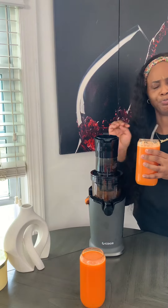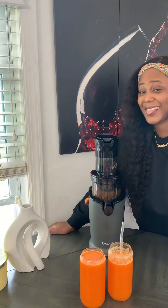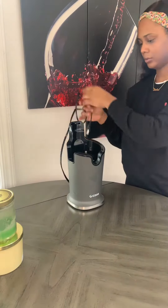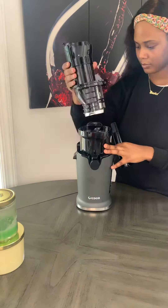Girl, summer's around the corner. It's time to get that skin glowing and popping. So you have to make this juice. It's made with apples, carrots, oranges, a little piece of ginger, and just a little bit of turmeric, which you can skip.